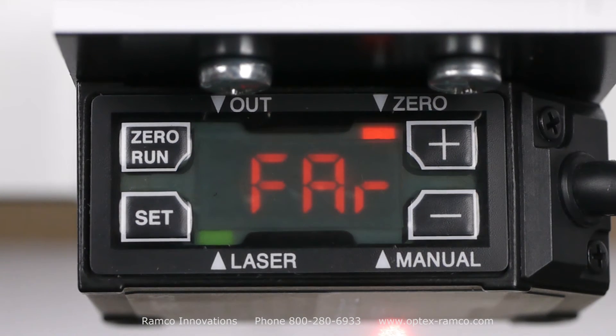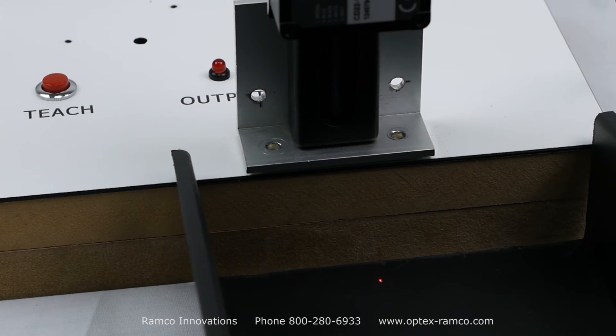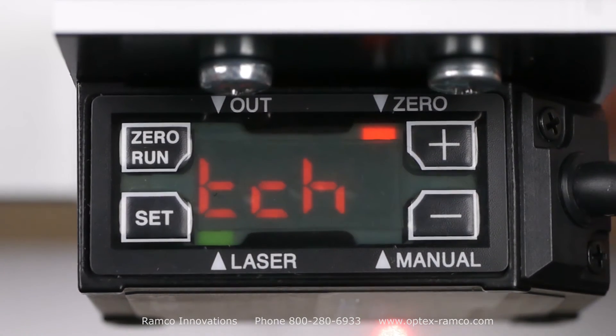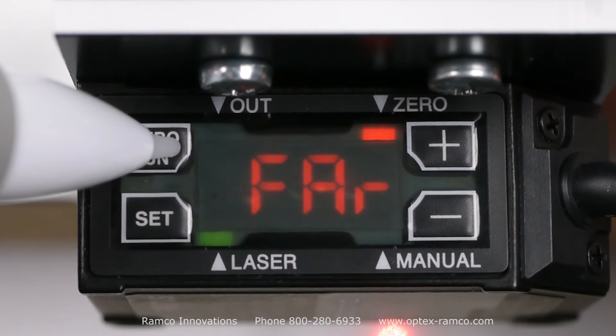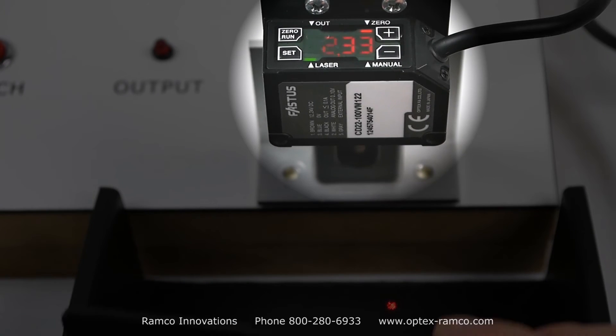At this point, place the background object at the required sensing position and press the set button to teach and store the setting. Once it is taught, press the run button to go back to run mode. The sensor will now ignore the background to detect anything that is closer to the sensor.